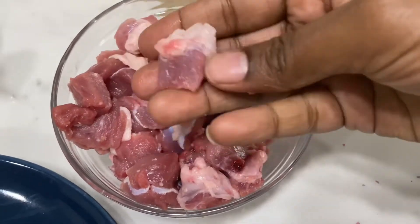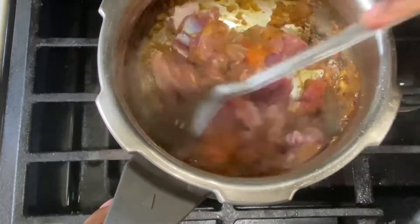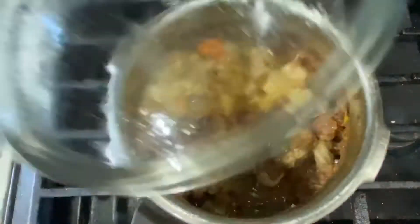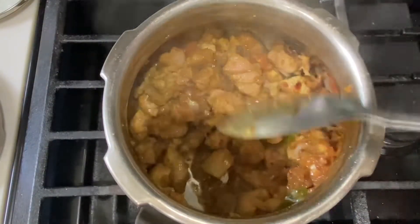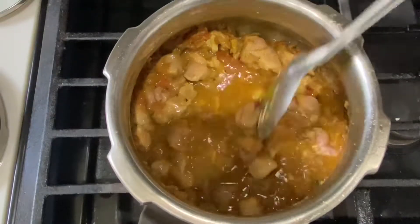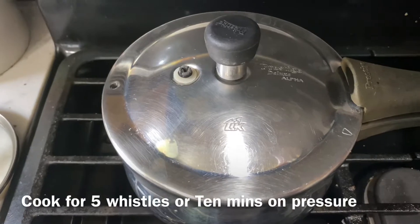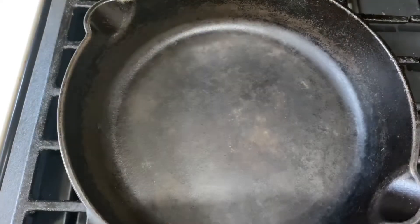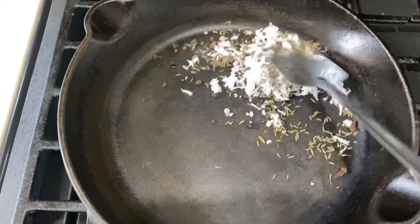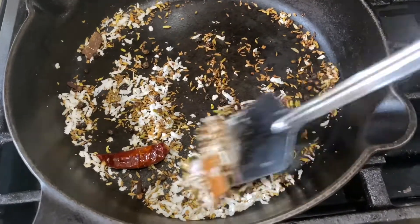Let's mix the curry and mix it well. Add a light curry and a little bit more curry in the cooker. We will cook the masala in a medium flame until golden brown color. I will cook it in a mixer.